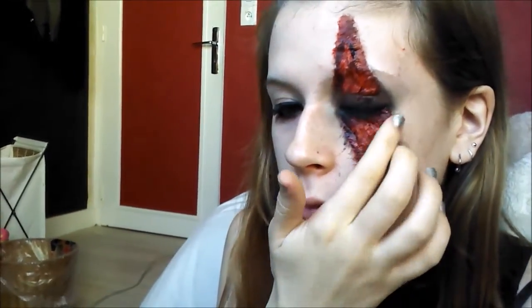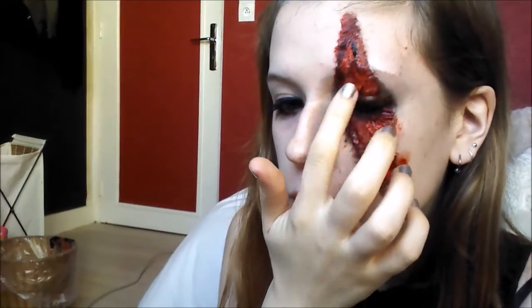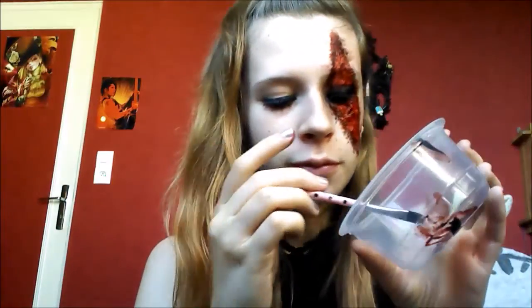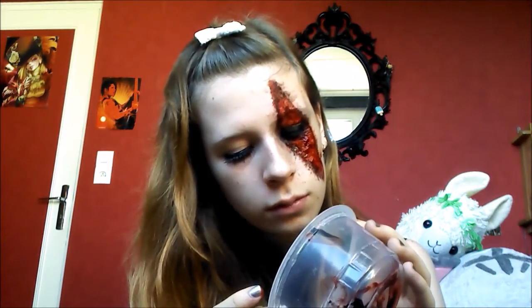My camera had a little problem, so now I am recording with my phone. I'm sorry — the only step that is missing is just applying the fake blood on the paper towel. And here with my finger, I put a little blood everywhere. I take more blood to add matter and I put it on my eyelid as well.